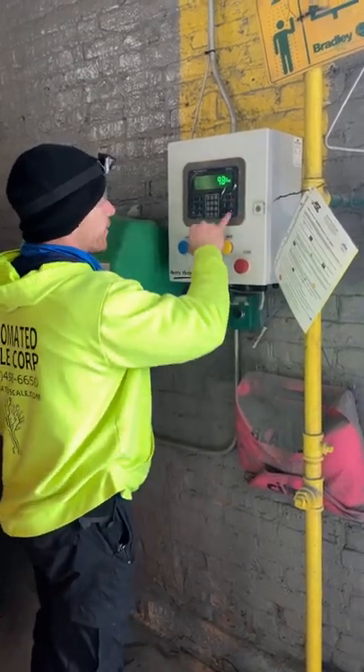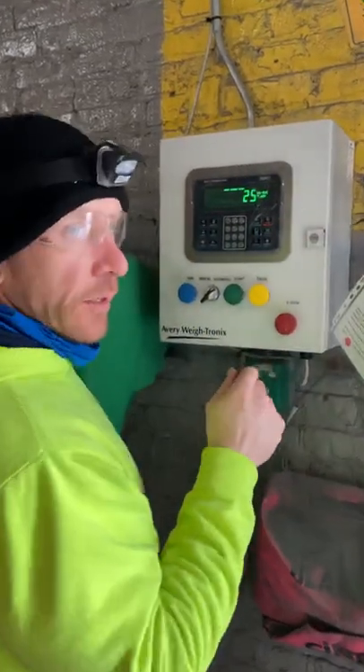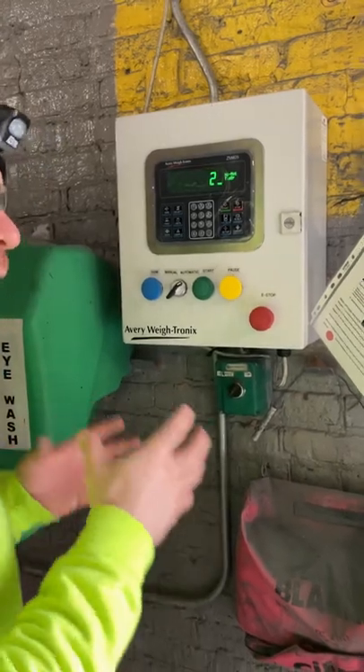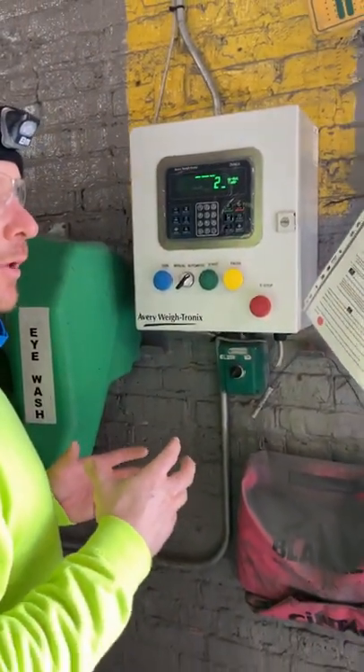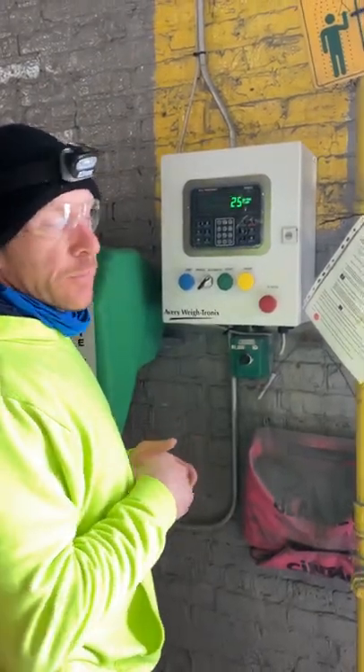Before I start, I want to show you three more options that we set for this customer. Hold down the target key — you've got a no motion timer. So if the wheels are spinning, the pump's going, but there's nothing pulling out, it'll pause based on the timer we set. Right now it's set for 25 seconds.